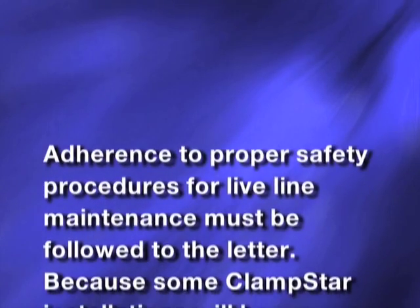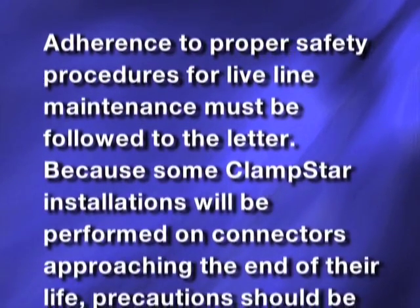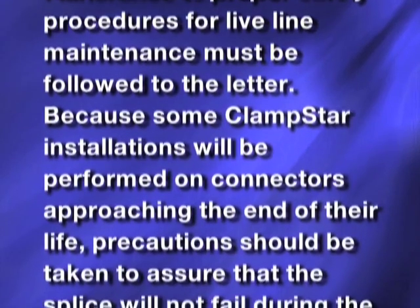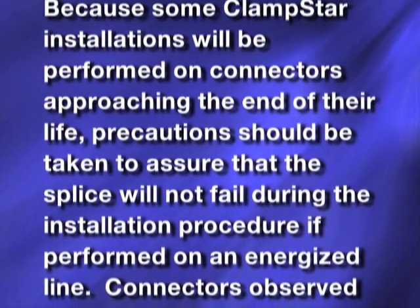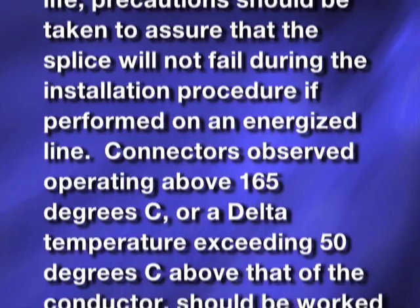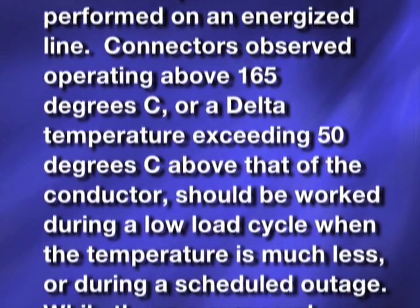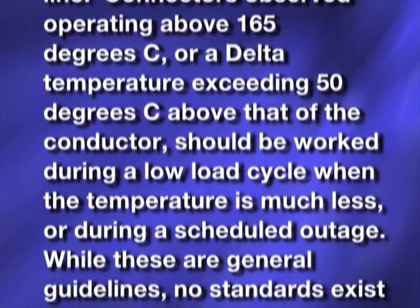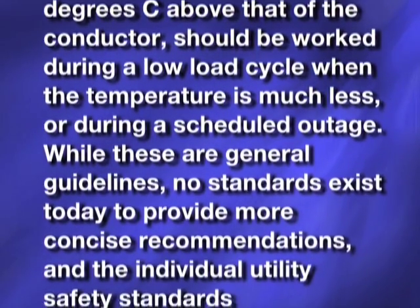Adherence to proper safety procedures for live line maintenance must be followed to the letter. Because some ClamStar installations will be performed on connectors approaching the end of their life, precautions should be taken to assure that the splice will not fail during the installation procedure if performed on an energized line. Connectors observed operating above 165 degrees C or a delta temperature exceeding 50 degrees C above that of the conductor should be worked during a low load cycle when the temperature is much less, or during a scheduled outage.